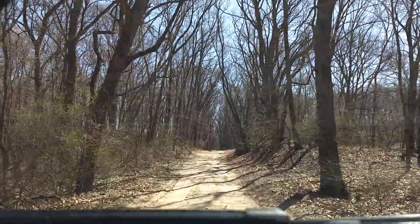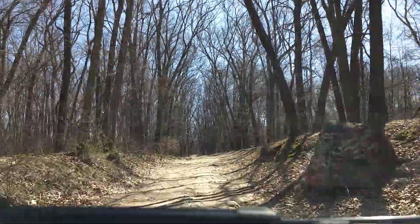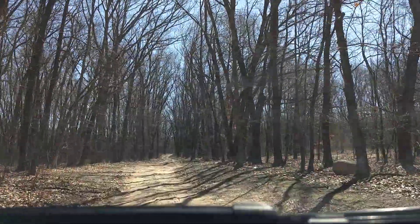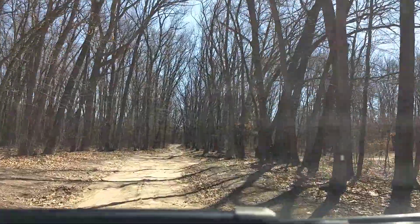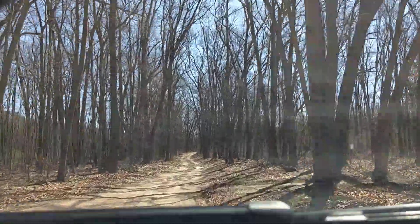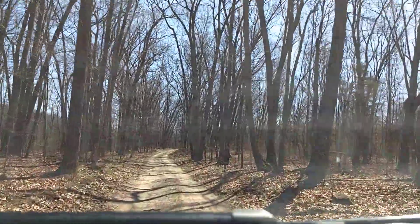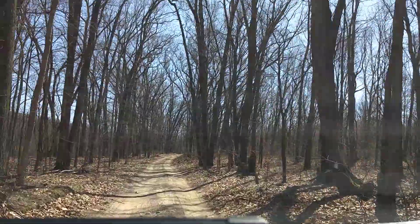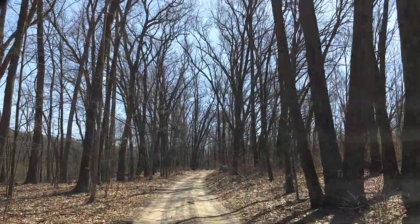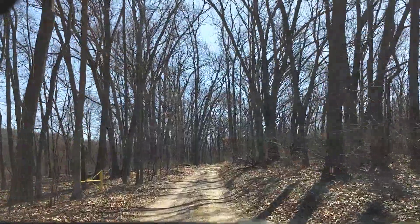I love some of the hills on this trail where you just have to trust that there's a trail on the other side. Let's try to jump the hub out. I almost got airborne. I know my tool's in the trunk. Tacoma got one wheel off the ground off it.